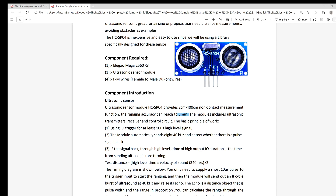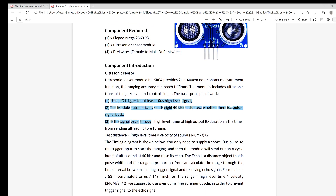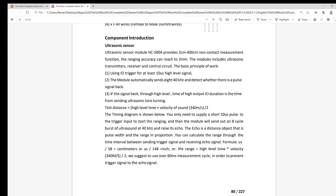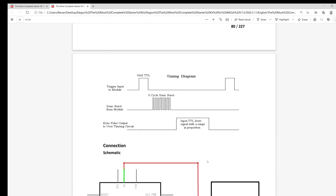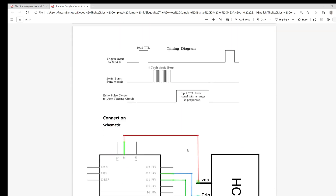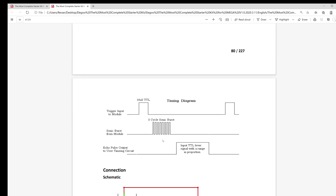It then extensively goes over a very confusing set of basic principles. But in layman's terms, the module sends out three pulses: a trigger signal, an 8-cycle sonic burst, and an echo signal. Depending on the time interval in which the echo takes to get back, it calculates a formula that gives us a distance measurement from an object in its vicinity.